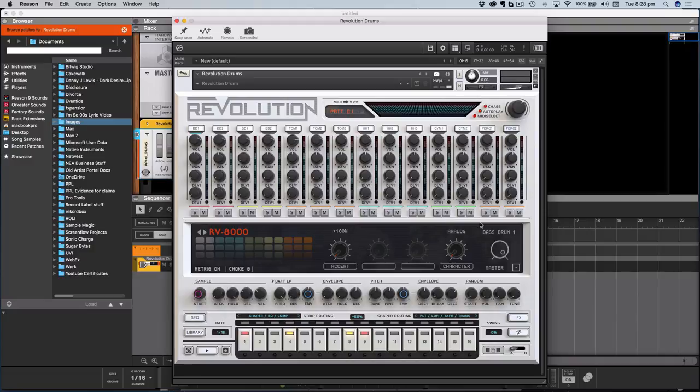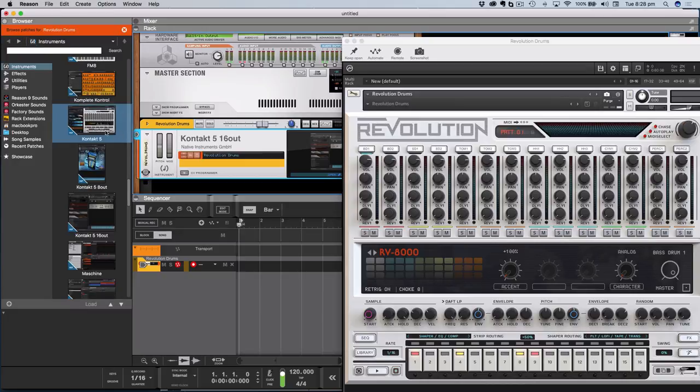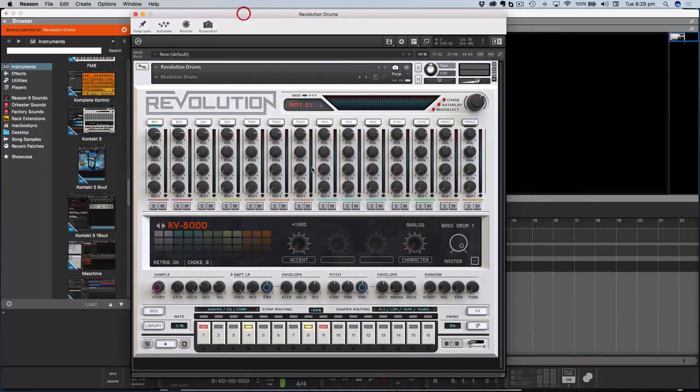There is a section here which I believe is for the actual drum sounds, and a programming section down the bottom — it's a step sequencer, much like the classic machines. I've got no agenda at the moment; this is just me discovering the plugin within the framework of Reason 9.5, because now we've got VST instruments available inside Reason, which is a fantastic new addition that opens up tons of possibilities.